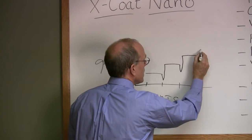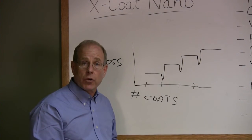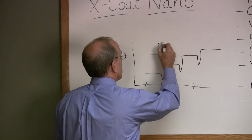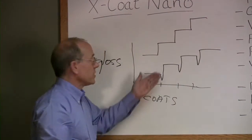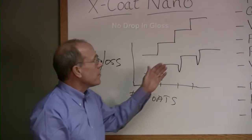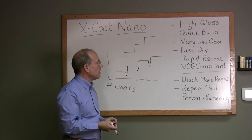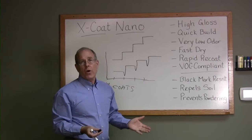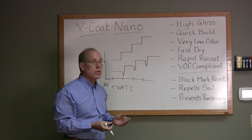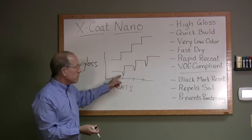That same thing happens every time we put another coat down with traditional finish. Now let's compare that to X coat nano. First coat dries easily; second coat shows immediate build and gloss; third coat, fourth coat — the same. That's how we get the real quick build and very high gloss with X coat nano. And since nano doesn't require ammonia, you don't get that heavy ammonia odor. It also dries very quickly and you can recoat rapidly, because our system is not dissolving and re-emulsifying the finish underneath.